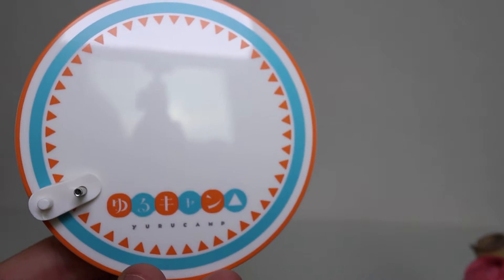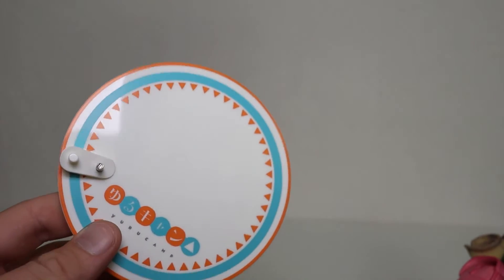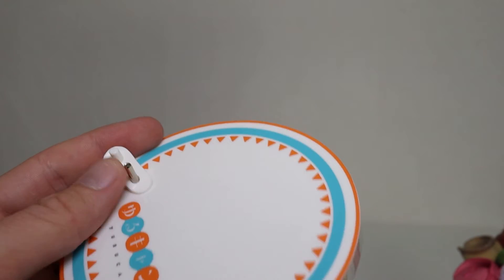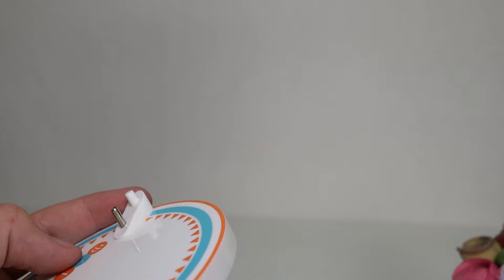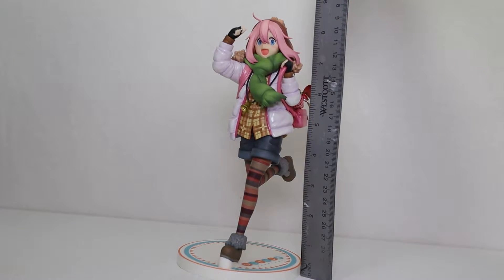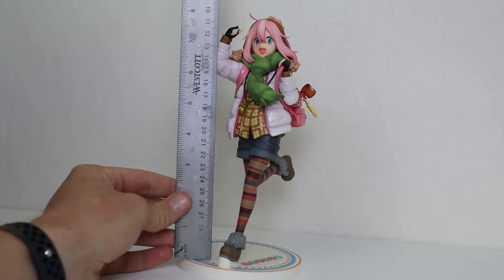She comes with a simple base which says 'Yuru Camp' on it — rather cute and very fitting. The design reminds me of the camping gear aesthetic from the show's packaging. There is a metal stick coming out of the base that goes into her foot, as well as a thicker plastic peg, which should offer better stability over time without fracturing and bending. Make sure you go with the right orientation — she is supposed to be running away from the base, not toward it. From base to the top of her hat she is just around nine inches tall, just over eight and a half from the base itself.